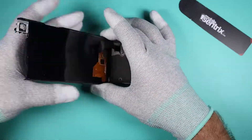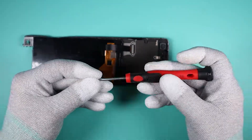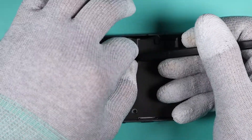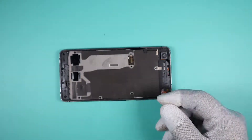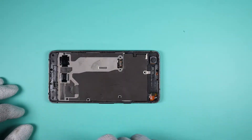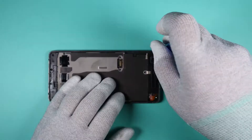Now flip the screen over and you will find two Torx T5 screws holding the connector. Once the screen is out of the way we will need to remove 11 Phillips screws and one Torx T5 in the corner.